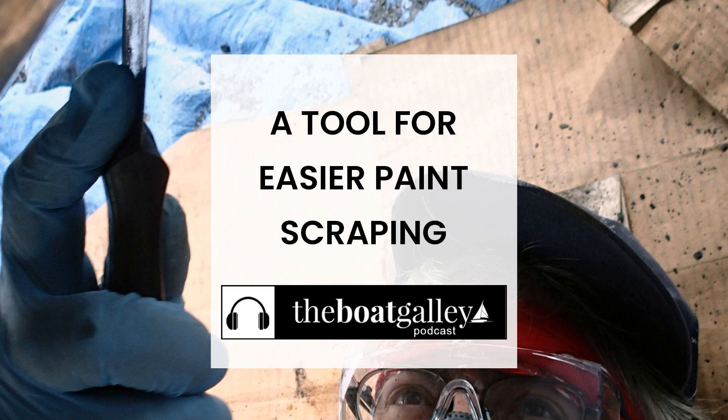Let's face it, scraping the paint on your boat bottom is never fun. It's even worse when you're scraping a catamaran while lying on your back on the ground. The right tools can make it just a little bit better. I'm Carolyn Sherlock, and on this episode of the Boat Galley Podcast, I'll share a scraper that a fellow boater introduced us to — it made an awful job just a little bit easier.